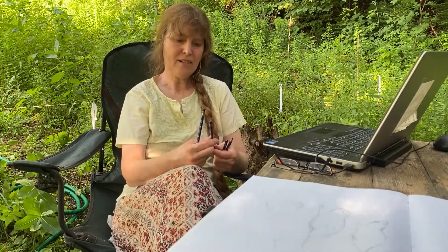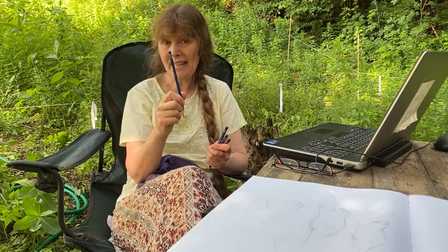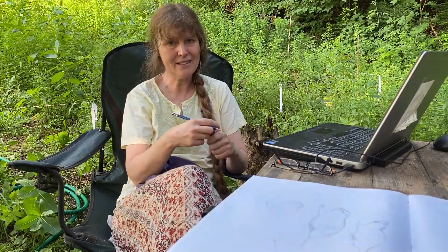Today we're going to be messing around with them a little bit, and we're going to be starting with the 4H pencil. H is hard, and the harder the pencil, the lighter the line. 4H is going to be your lightest pencil, finest line, and the 4B or 2B, whichever one you ended up getting, is going to be the darkest and heaviest line.